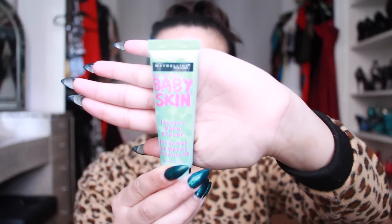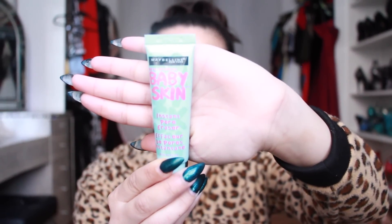So first I'm going to get started with priming my face. I have a new primer which is this Maybelline Baby Skin pore eraser. I'm actually loving it — this was my first time using it and it did keep my makeup in place and it did kind of keep my pores really small.